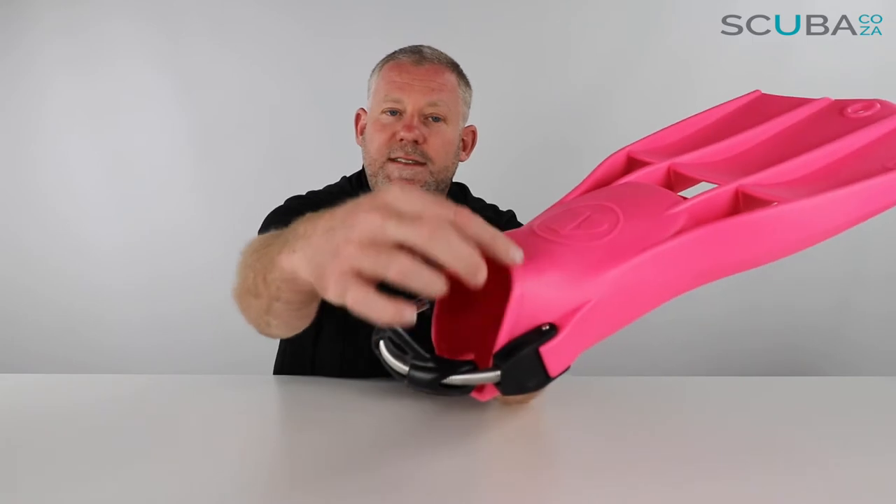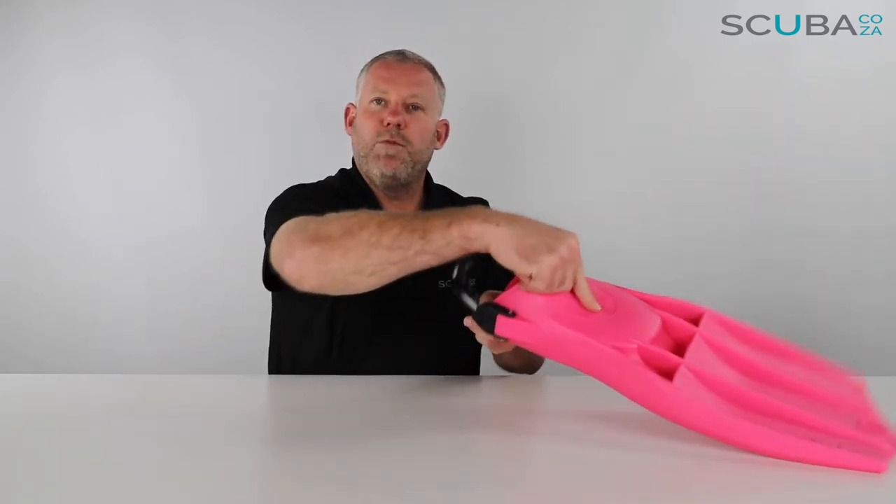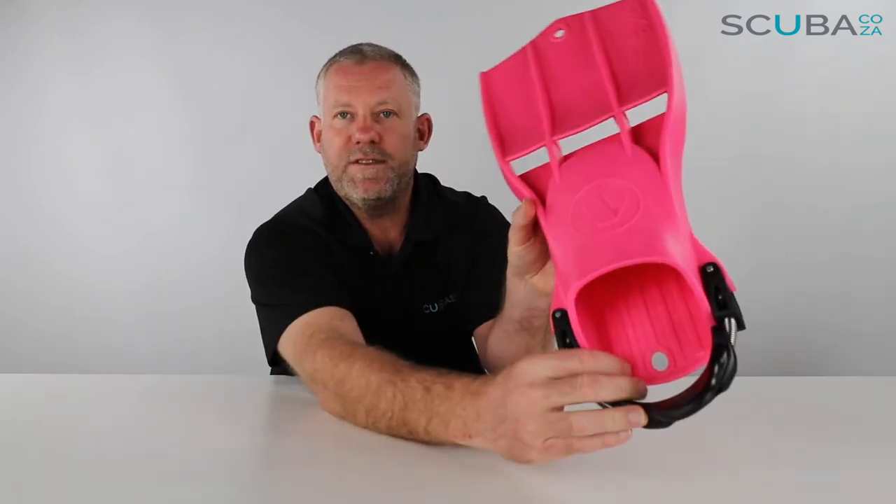There is a reinforced section over the top there, just to give the fin a lot more strength and prevent it from ripping and tearing. There's also a grooved section on the inside to make it easier for you to slide your feet in and out.